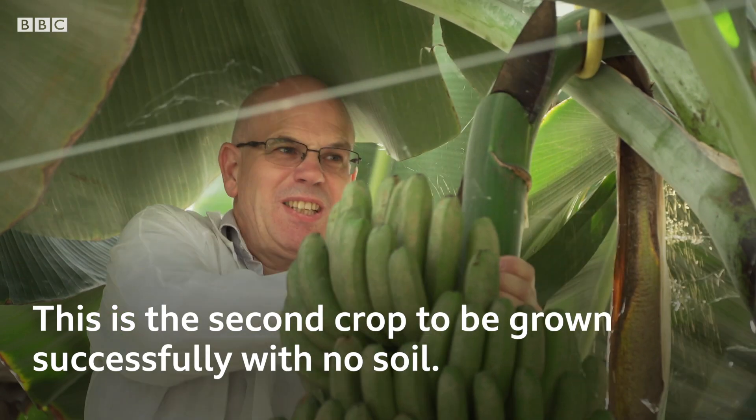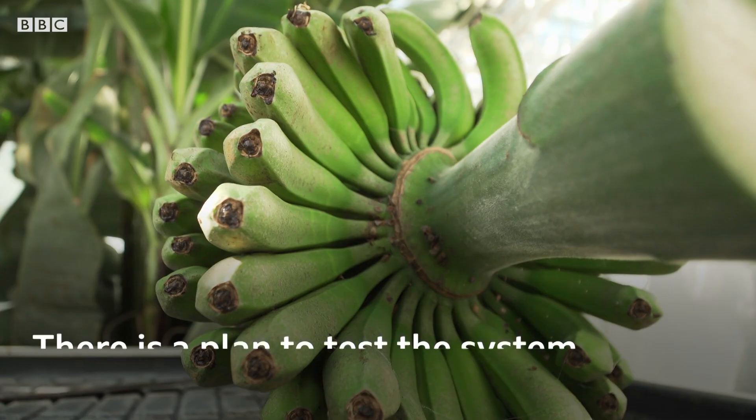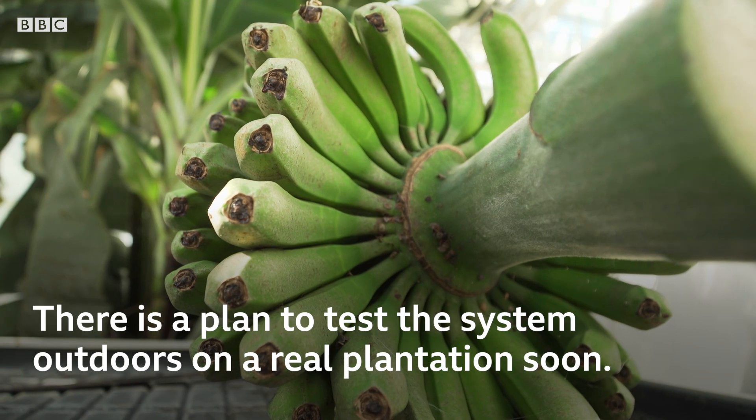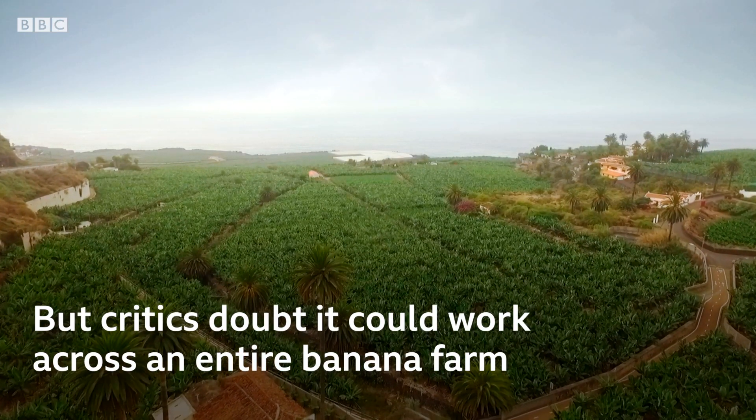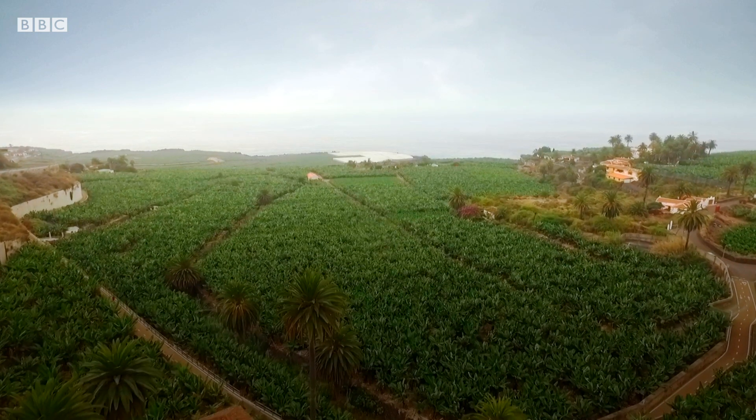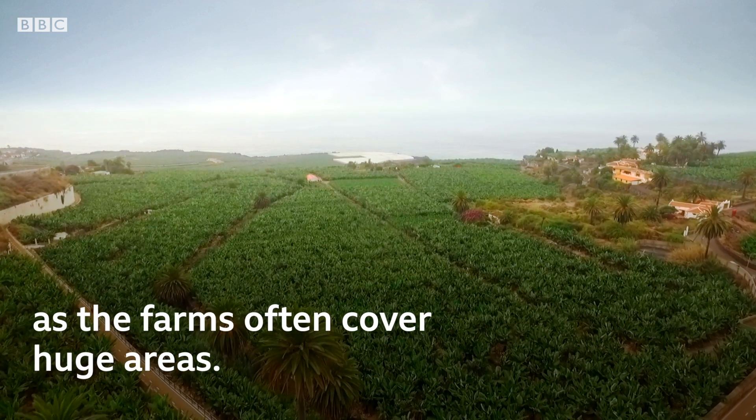This is the second crop they've grown successfully without soil, and there's a plan to test the system outdoors on a real plantation soon. But some people doubt it could work across an entire banana farm, as the farms often cover huge areas.